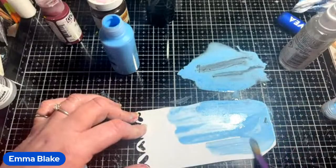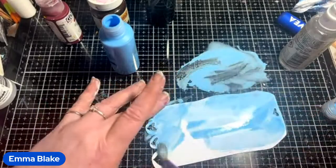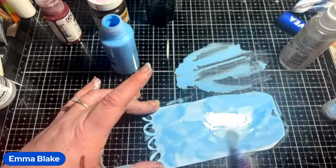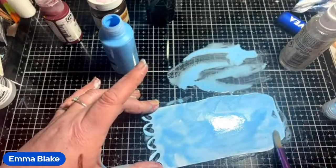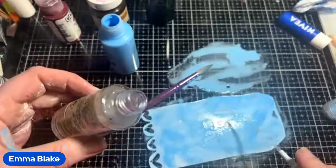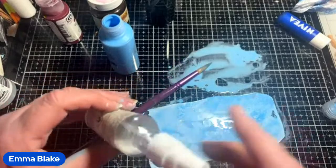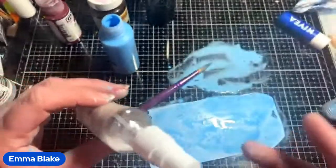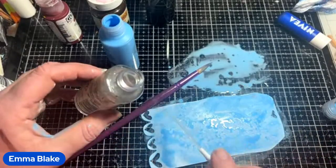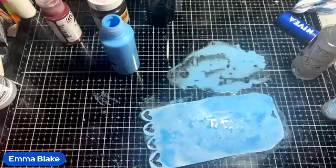Plenty of watered-down paint. The alcohol is just the rubbing alcohol — the stuff you use in first aid kits. The science is that the alcohol repels the acrylic, similar to how wax resists water. That's kind of how this one works — it's all science.